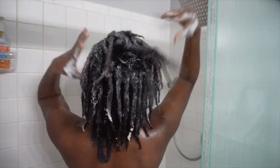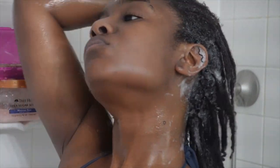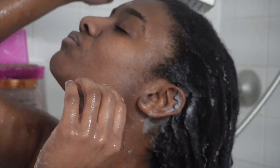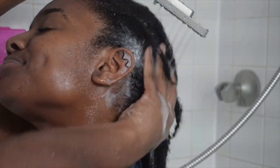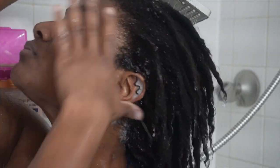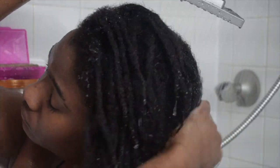The next thing I do is rinse all of that soap out really, really well. Whenever you're rinsing out products from locks, you want to make sure you go above and beyond — a quick rinse is not going to do it. You really have to be under that water for a very long time to make sure that all the product gets out.